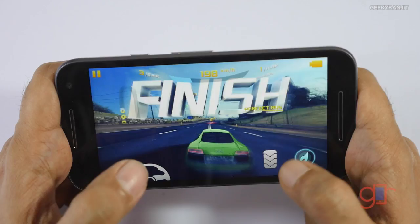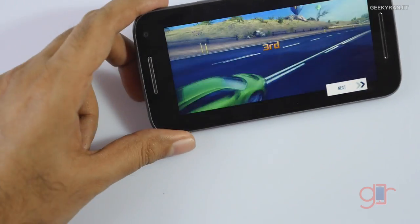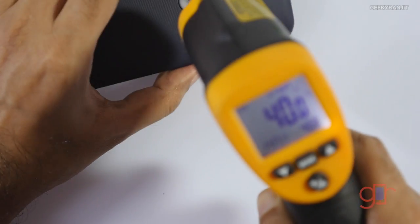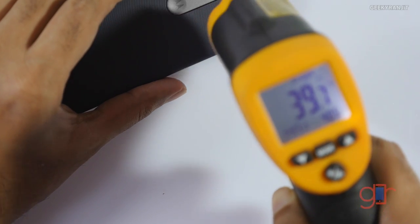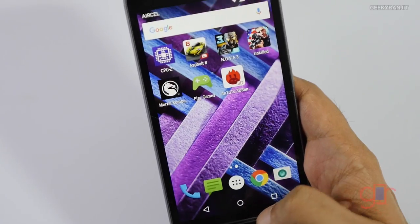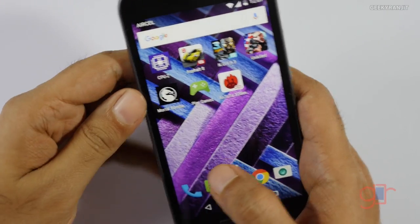We finished the Asphalt 8 level and it's now about 13 minutes since we started gaming. The screen is about 41 degrees Celsius, and on the back it's getting a bit warm at around 40 to 41 degrees Celsius.